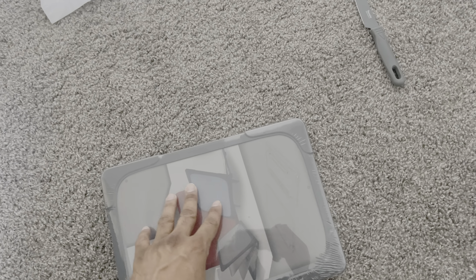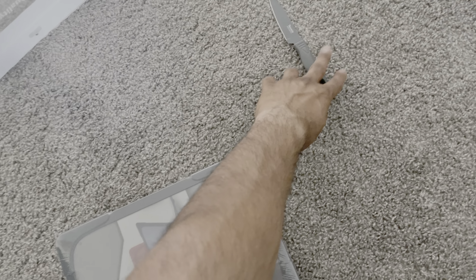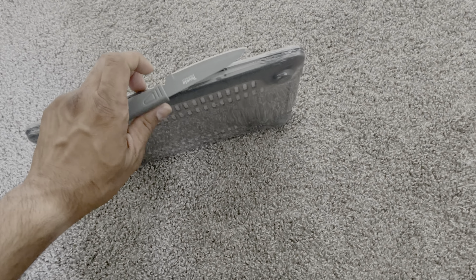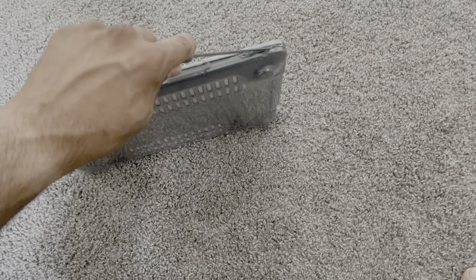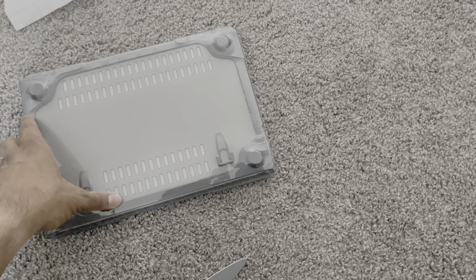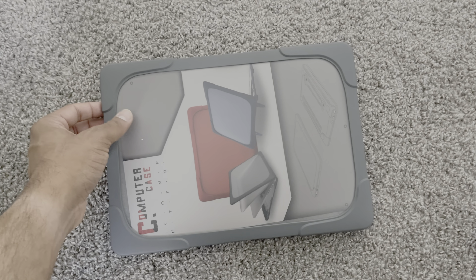It's not too heavy, but I know that once it goes on the laptop it will actually make the laptop a bit heavy. You know what, I'll give it away for the protection that this case offers. Let's open this up.